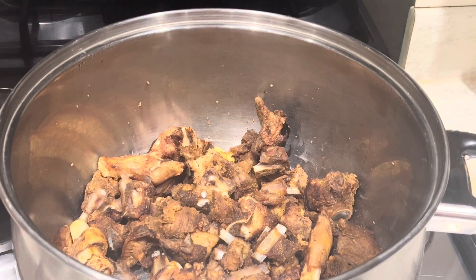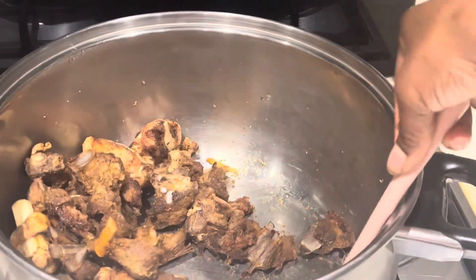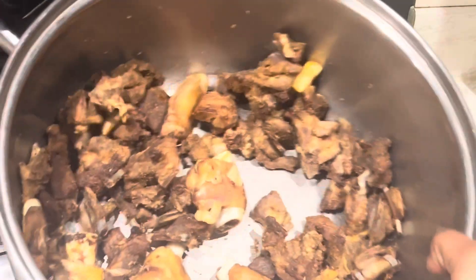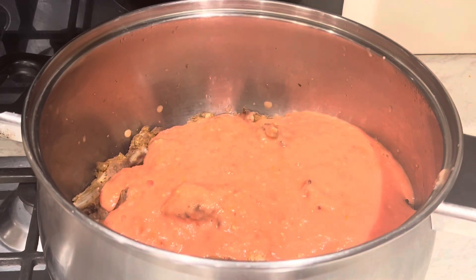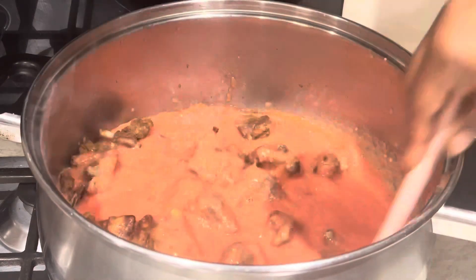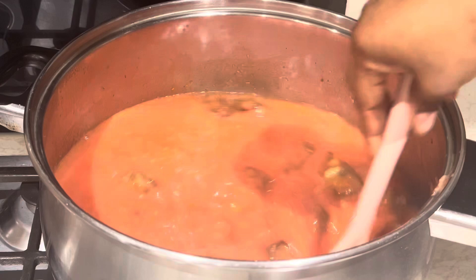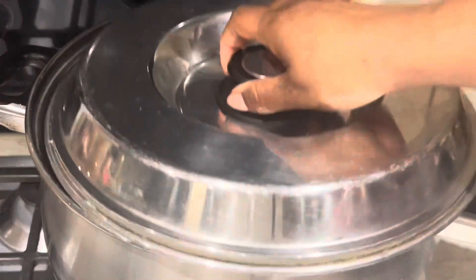I've taken my meat out of the oven — this is how it looks. If you use it for the soup it tastes amazing, it's really flavorful. I'm going to add my blended veggies — it's a very simple soup. I'll add some salt if needed, then cover it and allow it to simmer for a while.